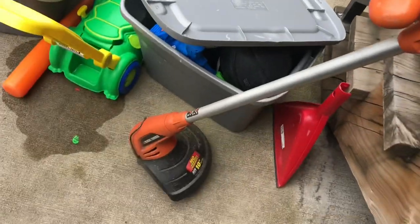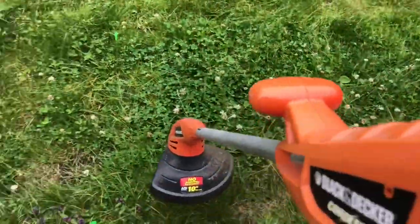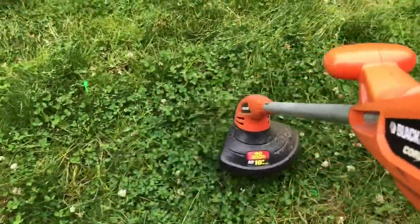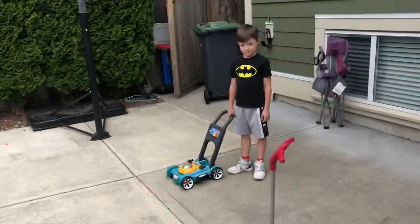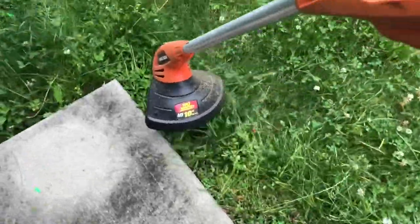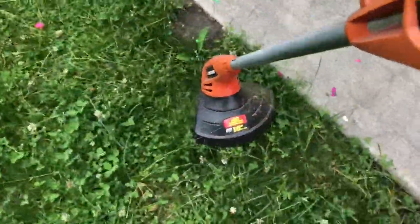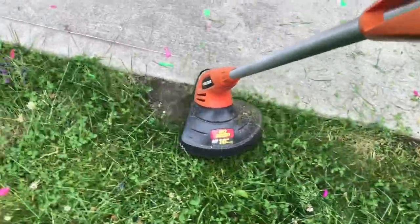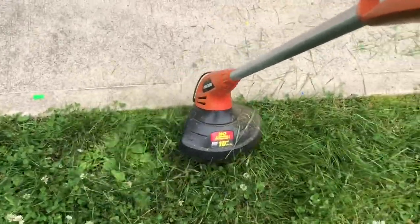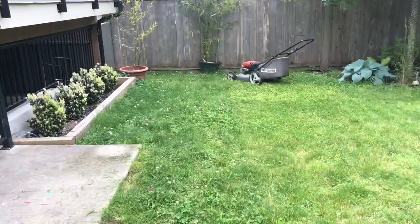Hey, but what is this thing? Have you ever used this? It's a trimmer. You want to use it? No? It goes everywhere. Anywho, we gotta finish along with the other one first so we can do the rest of the trims. Let's do that.